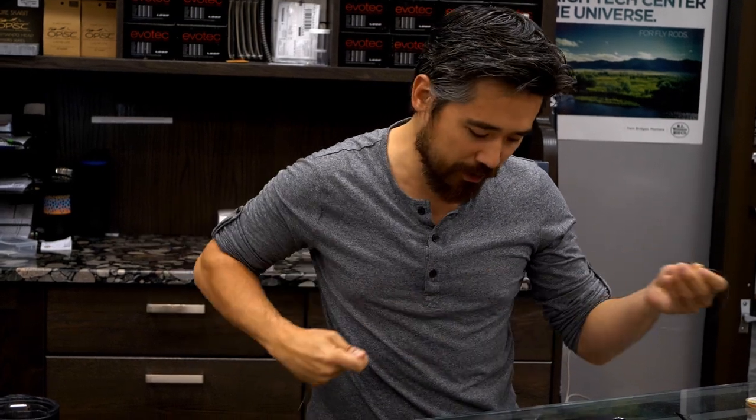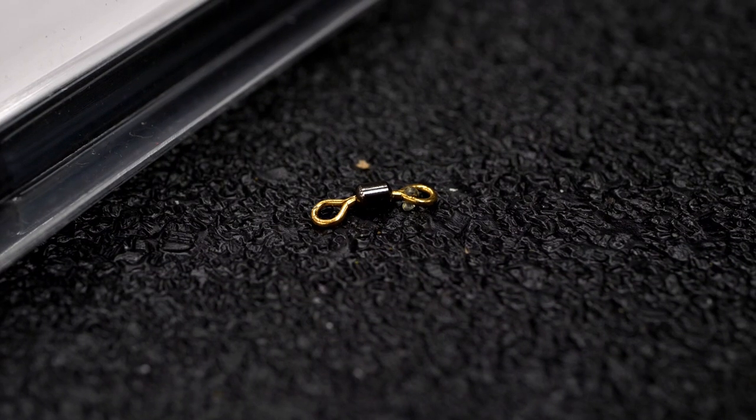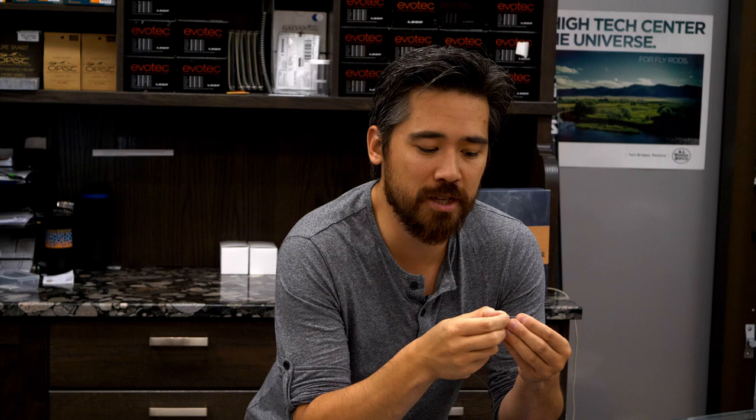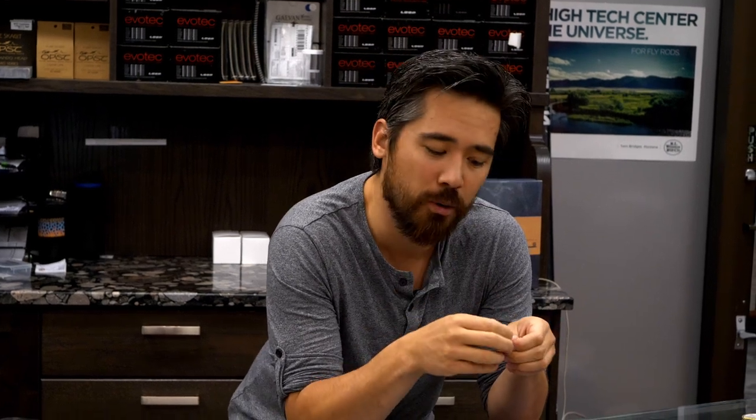I've got my leader and I'm going to tie it onto a swivel. At the end of that, I'm going to go with one of these small 30-pound test swivels. What I like about this is it provides a little bit of extra weight to get things down, but it also keeps things from tangling up. And most importantly, we're going to tie in fluorocarbon next. The swivel gives me a way to have fluorocarbon attaching to the swivel and not tying into the mono, where you might have some issues with knot strength.